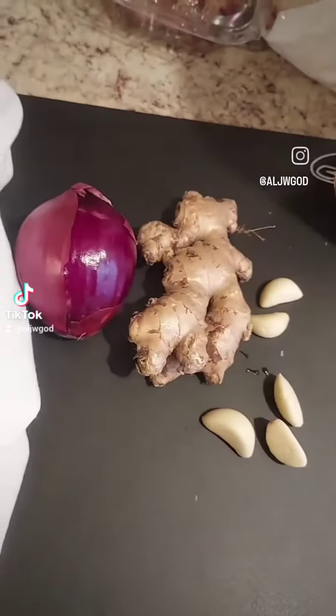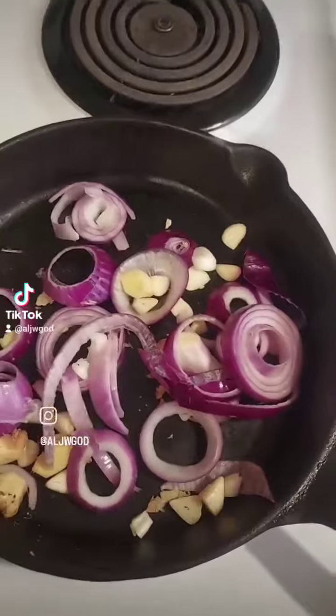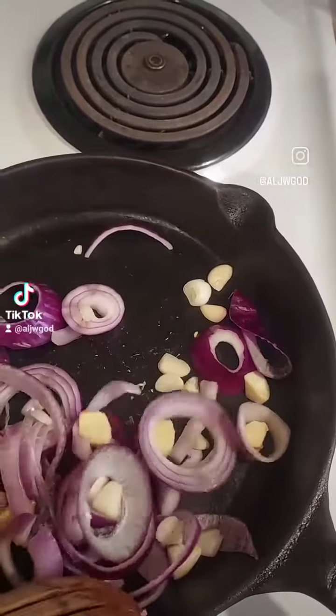Once you've chopped them all up, bring a skillet to medium-high heat. If you choose, you can add a little oil to that pan. Just remember that you want to add some flour as well at the end so that you don't cause any injuries to their chest.